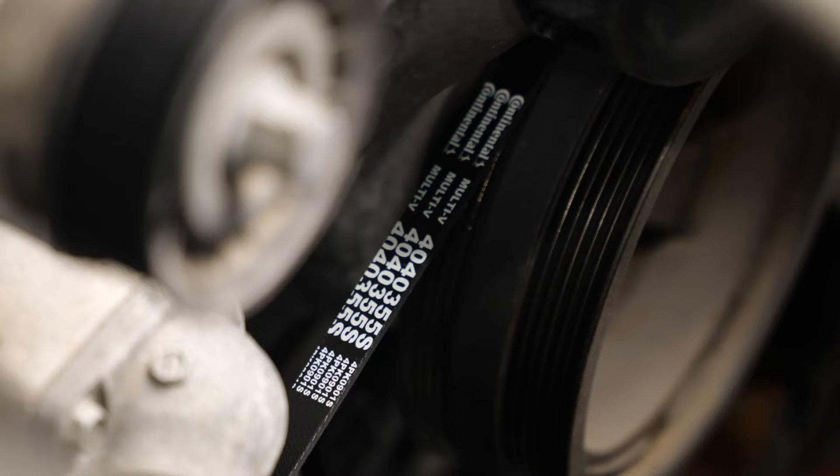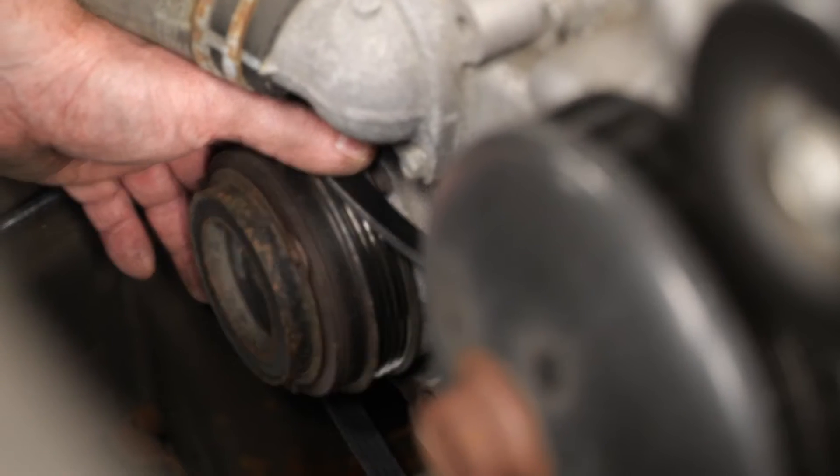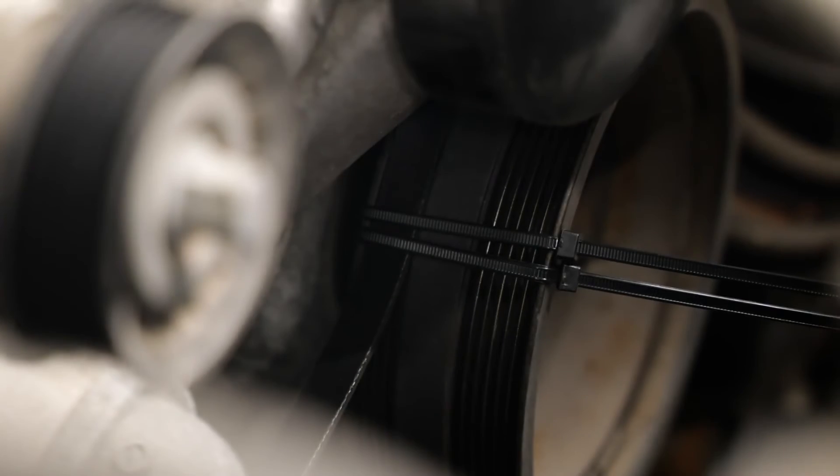Prepare the tools you need to rotate the engine using the crankshaft pulley bolt. On this Silverado, install the belt behind the crankshaft pulley first. Next, loop it over the AC pulley, then position it in the grooves on the crankshaft pulley. Now, slide the belt as far as possible in the clockwise direction.